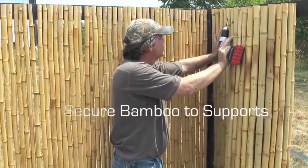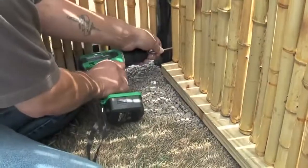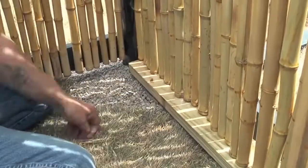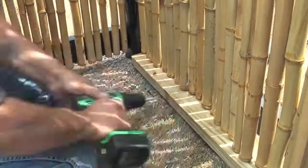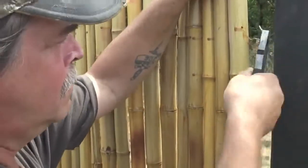Secure the end of the bamboo roll to the frame. Insert a screw every 7 pieces of bamboo. We recommend drilling holes to avoid splitting or cracking the pole.